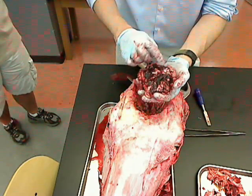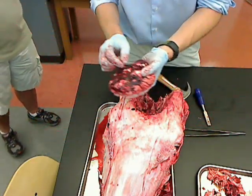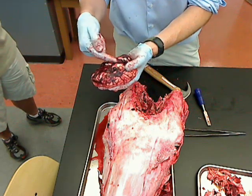I cut the optic chiasm. Instead of cutting the optic nerves, what I had was the optic chiasm. So that's after the optic chiasm has come through and these are going back.